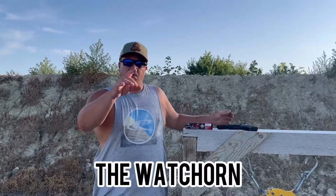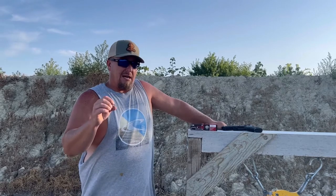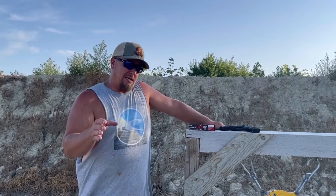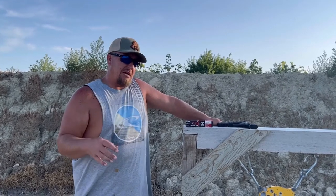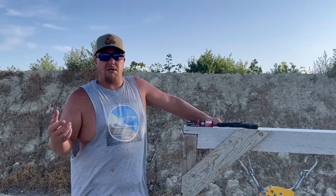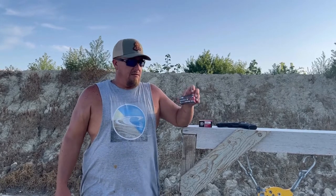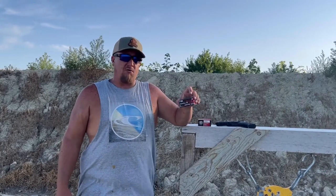Ladies and gentlemen, welcome back to the Watchhorn. This one's going to be really quick. It was brought to my attention when I was shooting the AR500 armor in that last video — I was using just standard holopoints instead of full metal jacket for the 5.7x28.